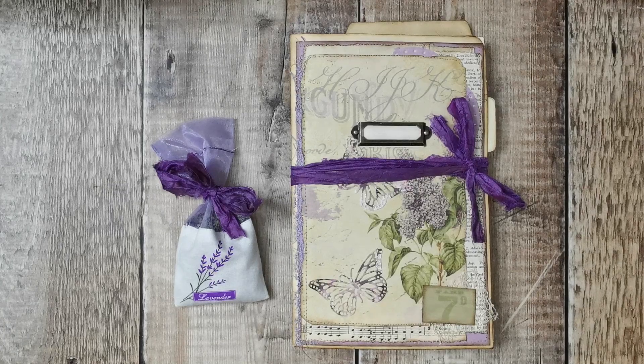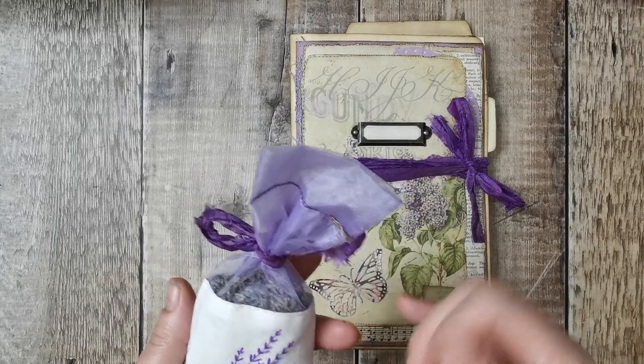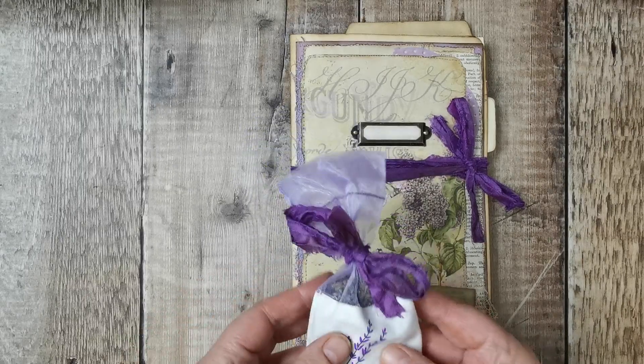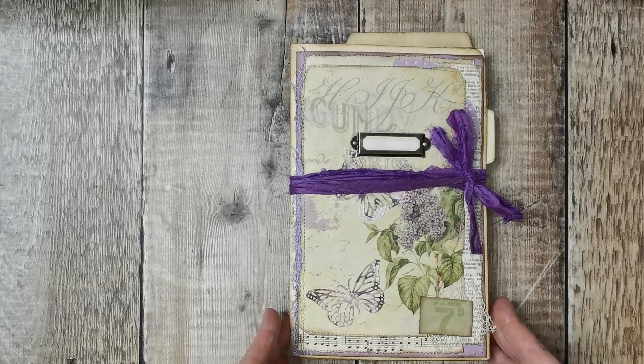I'm back to show you what I've been making and give you a flip through of them. These will all be available in my Etsy either tomorrow or Tuesday. I've done four file folders in total and they're all going to come with a lavender bag which I have sewn so the lavender won't come out, and then put some sari ribbon around it.